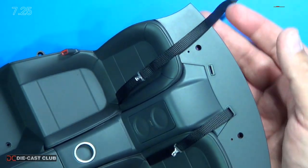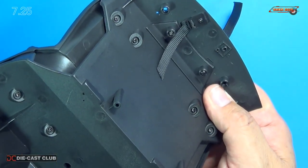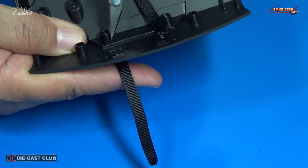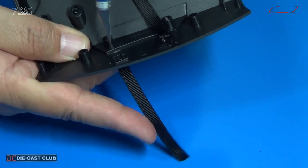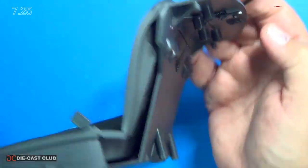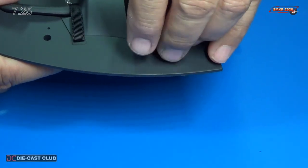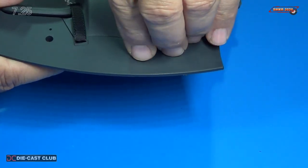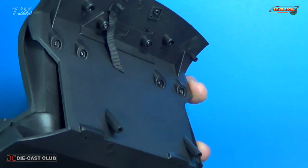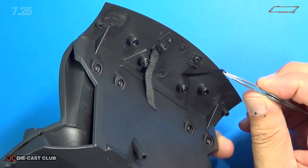I'm going to run into the same problem again because the next step we have to feed it through that slot and lock it in on the back side, so I'm going to take and open that slot up with an exacto blade. There we go — feed this through. Hold it, take my tweezers — you can see it — and I'm going to pull it through, just like that.